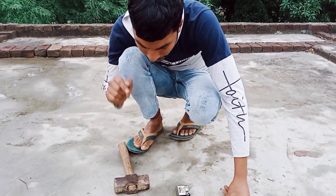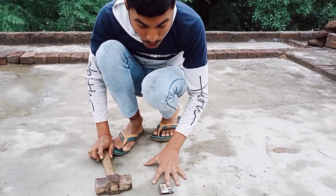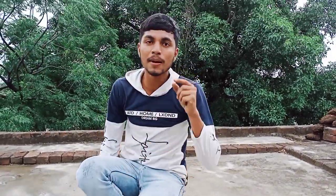Let's go! So guys, we have a battery and a hammer, and now we are going to hit it. We will strike the battery. What will happen?